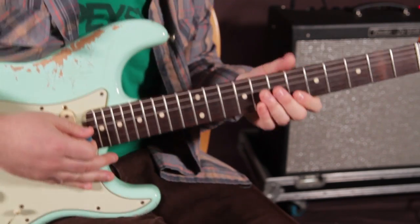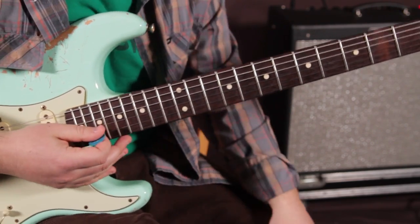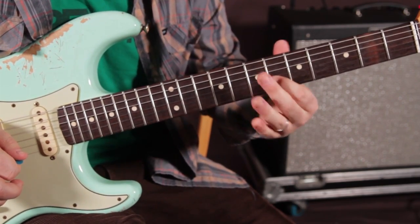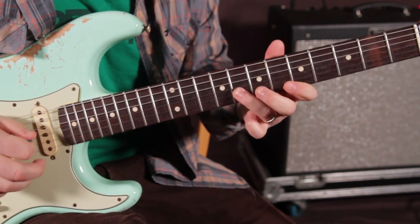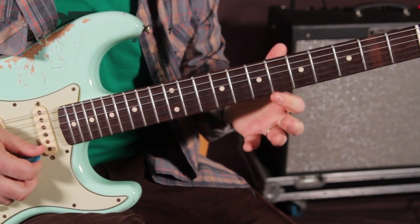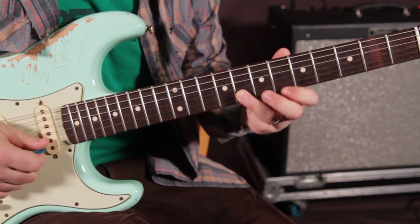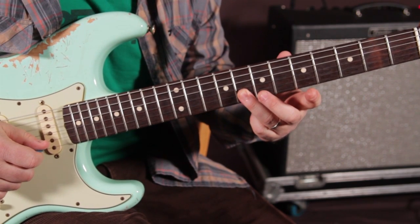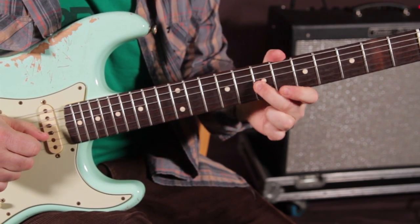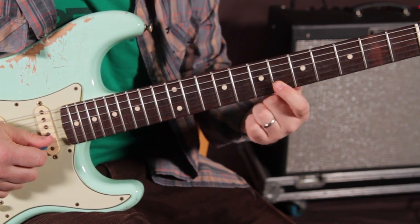The last lick is one he likes to do on the turnaround, right before he starts shredding again. We're just doing the 6th fret of the high E, 8th fret of the B, then middle finger on the 7th fret of the G, and then finally the 6th fret on the B.